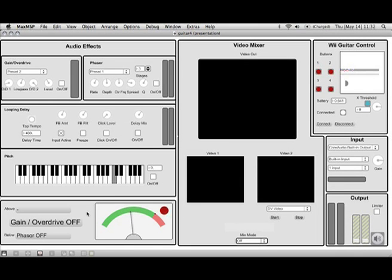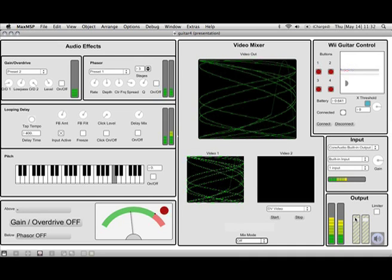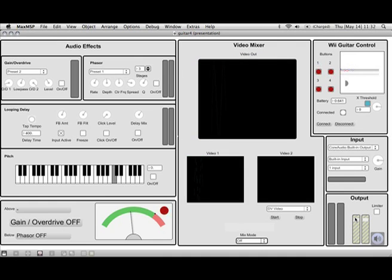So this is the software interface - this is the behind-the-scenes interface. From here you can control all the audio effects. You can see there's the input, so you can choose your input, turn that on, and change the gain. You turn the audio on and you can see you get a signal in, then turn the output up.